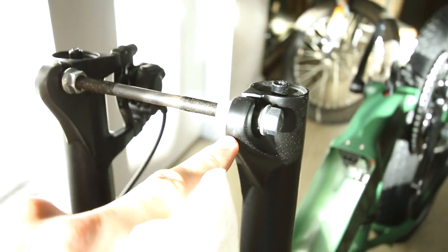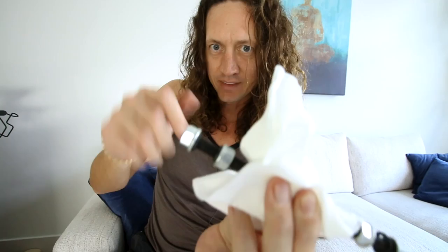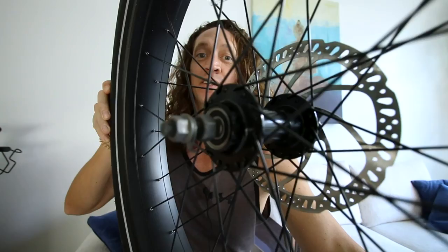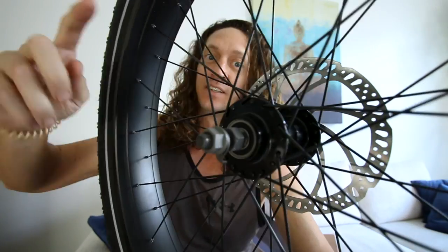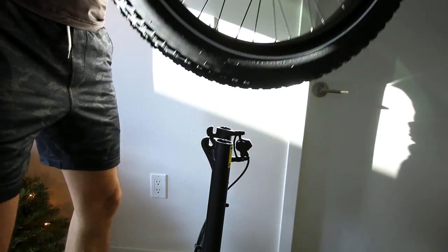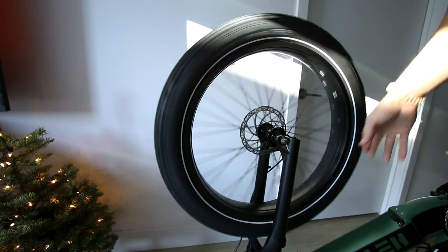The through axle on the front wheel does not have quick release levers. That means nobody can walk up and easily steal your front wheel on this bike. Here's the actual axle — no quick release on this, no easy thefts, no easy transportation either. If you are finding this review helpful and you do want to buy this bike, I do have a link below this video in the description box and that would help support this channel. That link also gives you a discount as well.